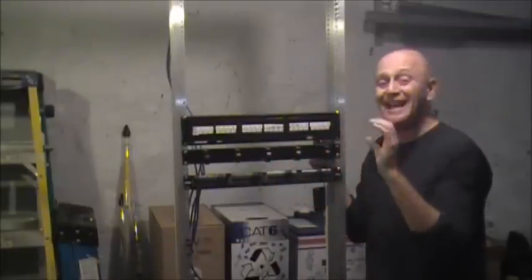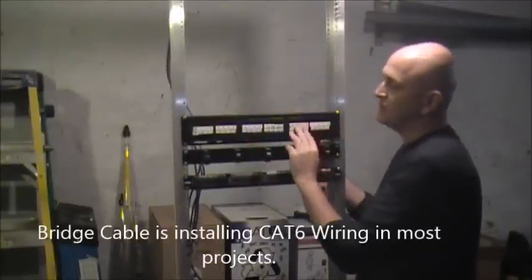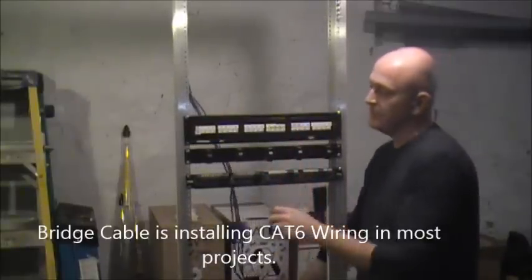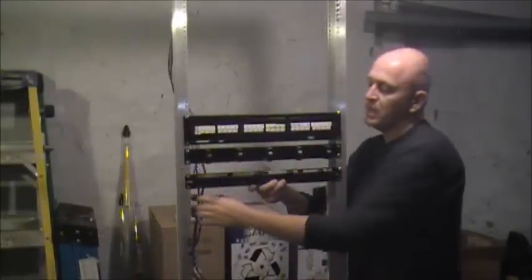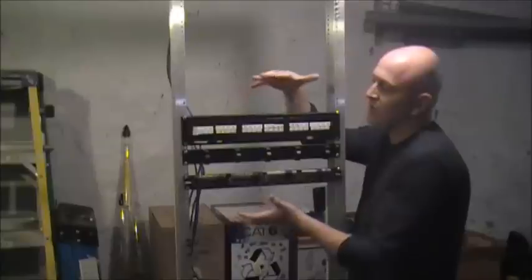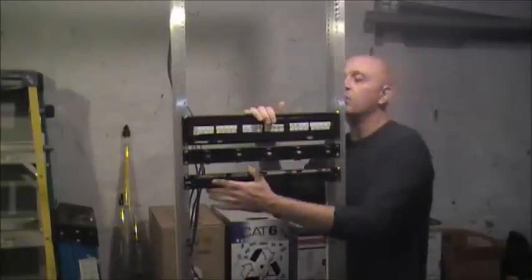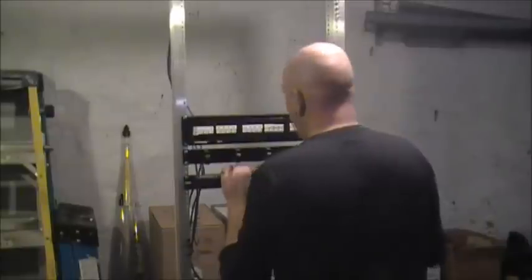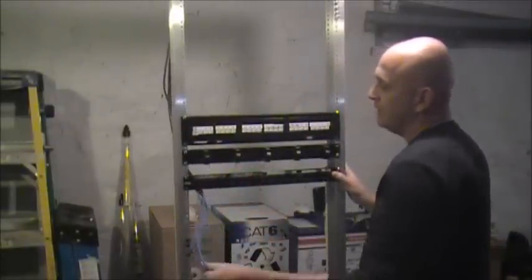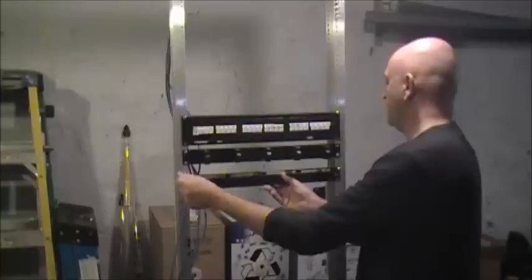A lot of times we put Cat6 — these are Cat5s, but we just use these as examples. We install Cat6 because we like to do things right the first time. Now, if you're in a small lock closet, telephone closet, or IDF relay closet, you're not going to be able to walk behind. You're going to be working right in front of it. The challenge is how do you get all these cables from bunching up and how do you make it look nice?